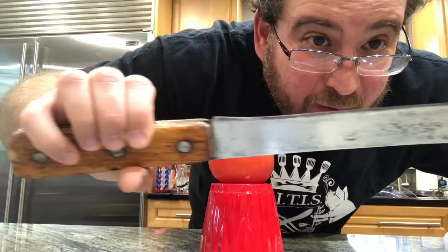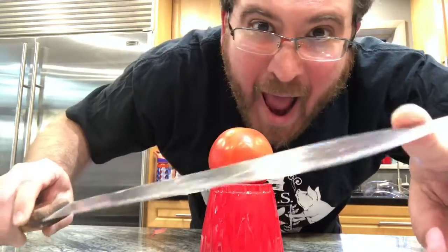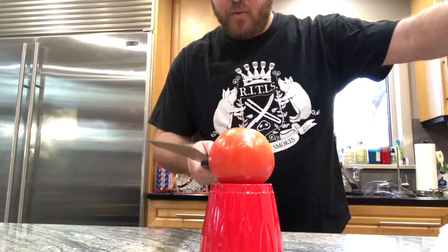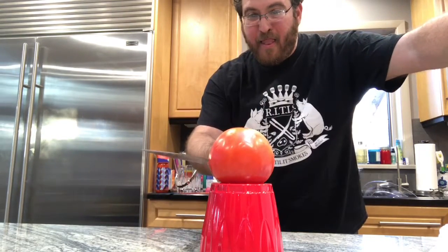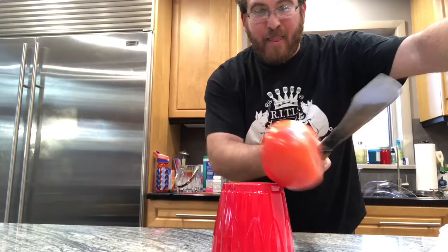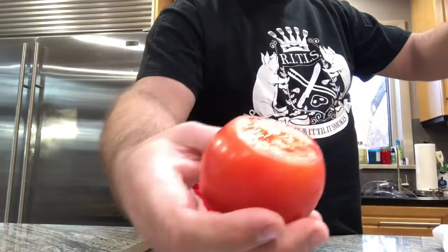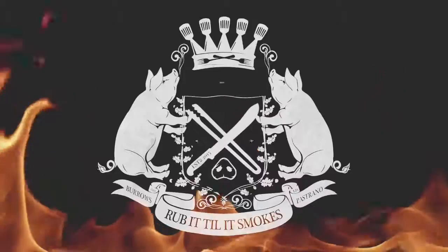I've never done this before and this could go horribly wrong, but let's see if we can slice this tomato. Smooth, clean cut right there.